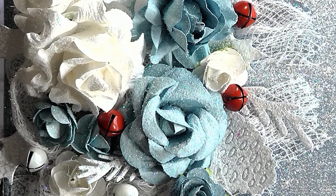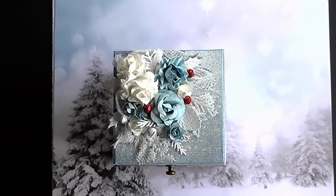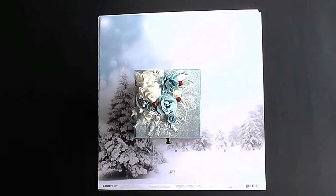Welcome to my latest explosion, or as I call them, drop-down boxes. I've made loads of these over the last few years and love them all — they're super beautiful, they have beautiful surprises inside, and they're not too hard to make either. What I think makes this particular box super special is the gorgeous papers I've chosen to decorate it with.